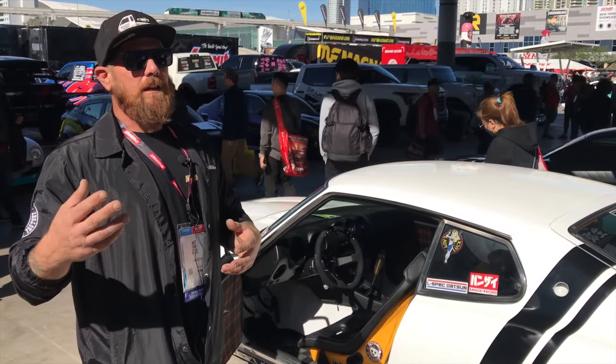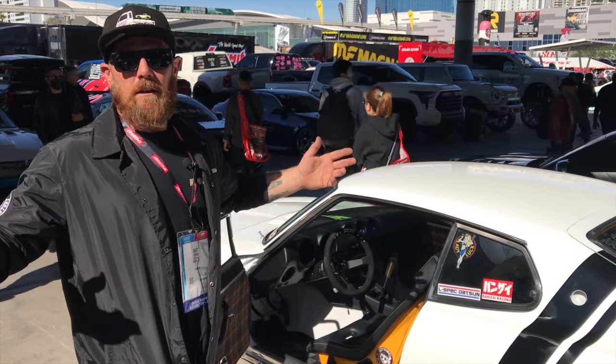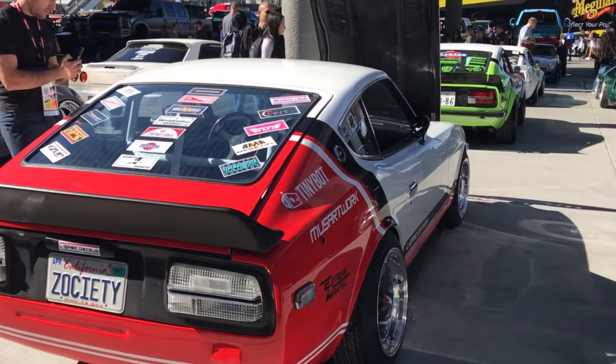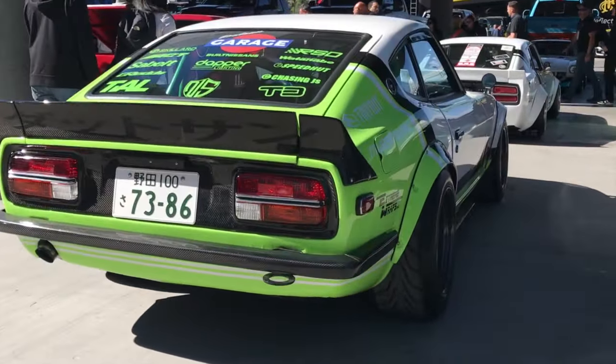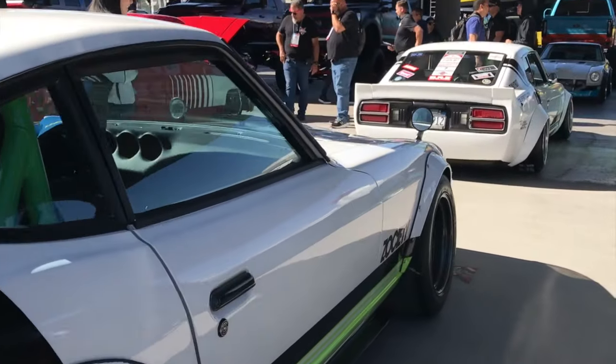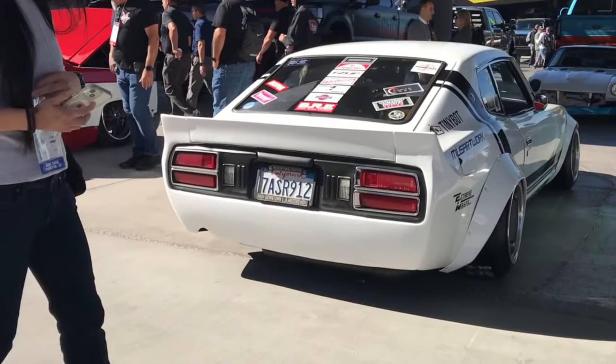As everything started going and we started talking with everyone at SpeedHut, we decided — okay, let's go to SEMA. That was where the big push happened, and after that it was strip the car down, get it to bare metal. It was just a shell at that point.